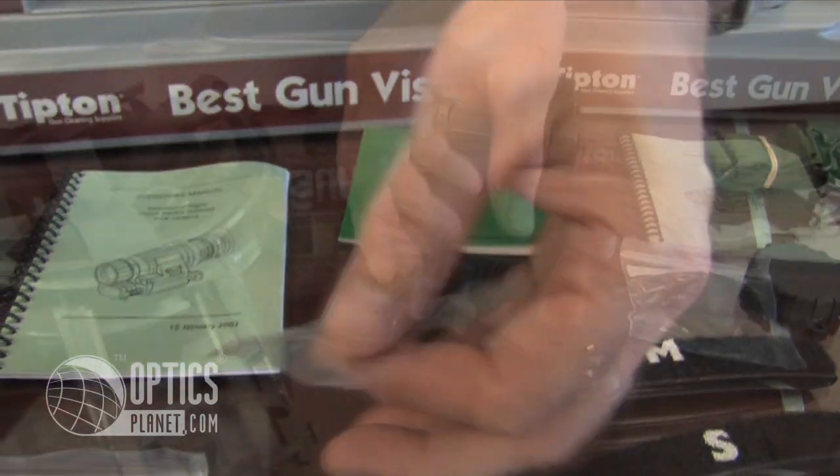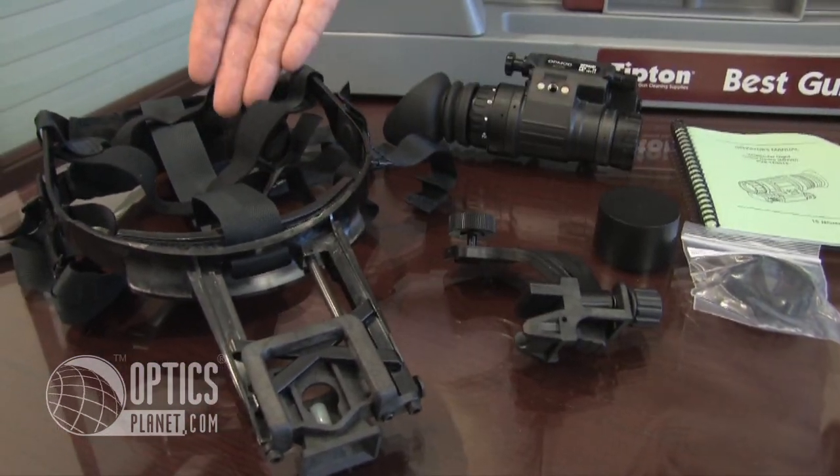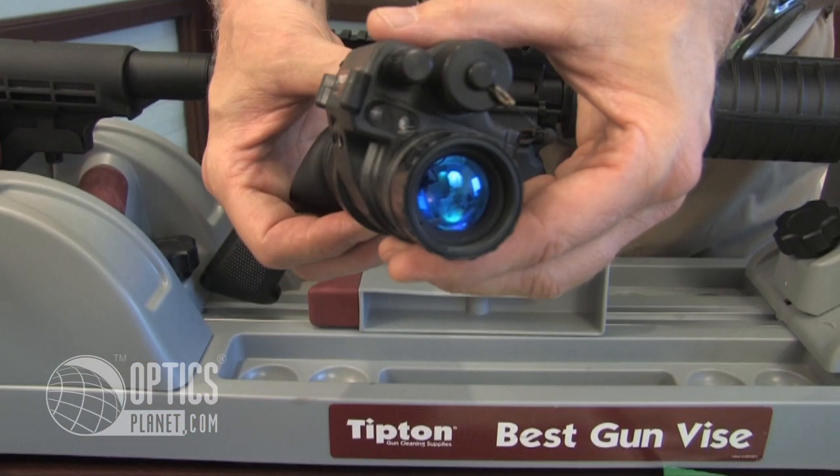It comes with the PVS-14 headgear adapter and, of course, the PVS-14 headgear and the OpMod monocular itself.